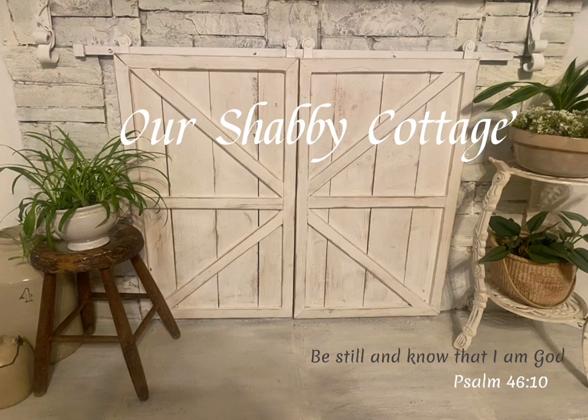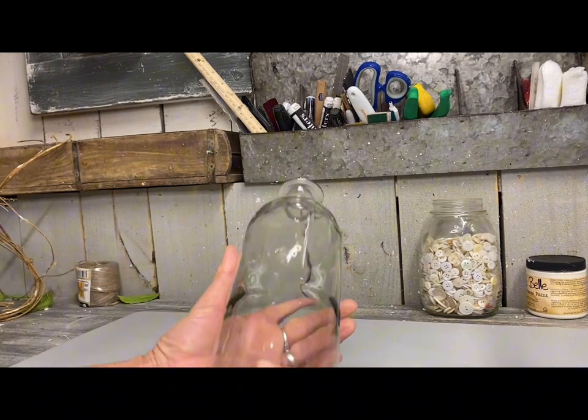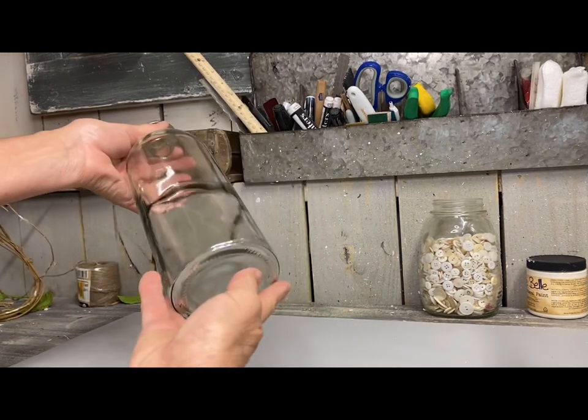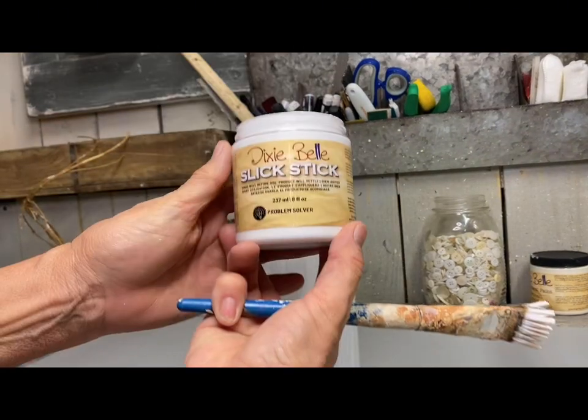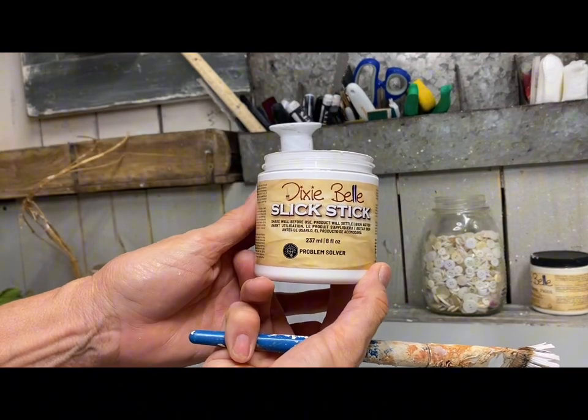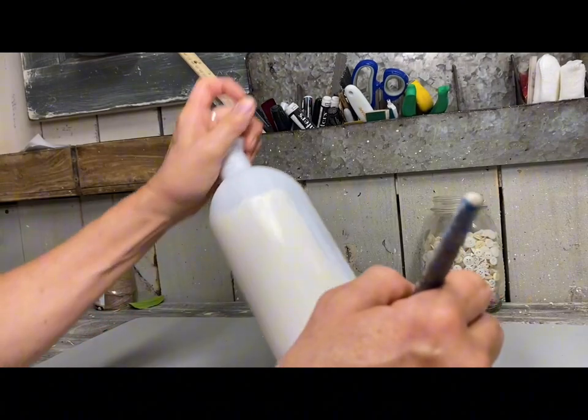Hey guys, it's Lisa and welcome to my channel. Today I'm going to make over a few items in shabby chic style. I did some birdhouses and was making a vignette to go with them, and this one is going to go with the shabby chic birdhouse.